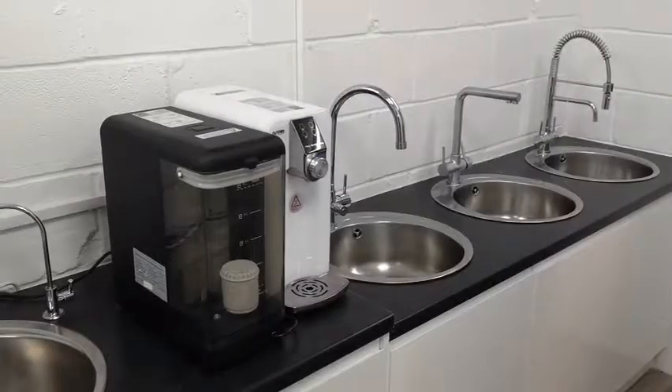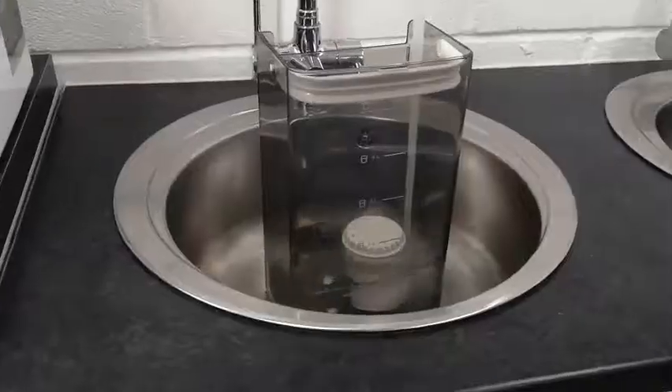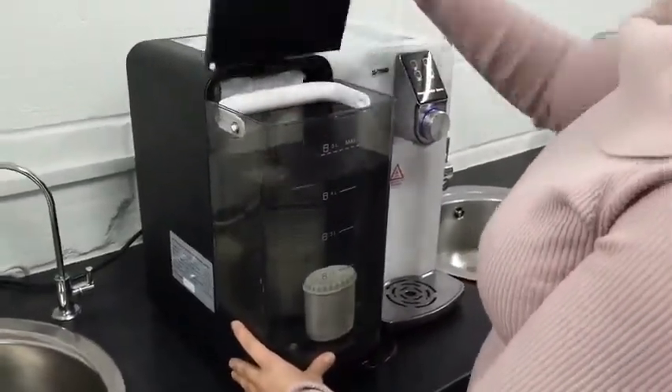The first thing you'll do is fill up the supply pitcher with 5 litres of water. Once it's full, you just slot it back in the machine and put the lid back on.